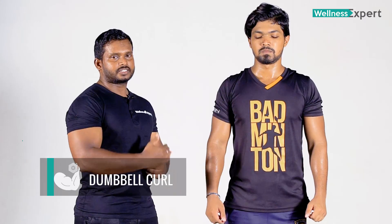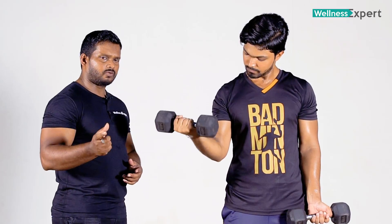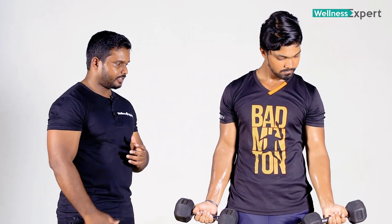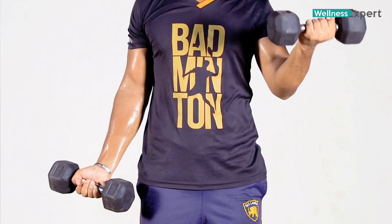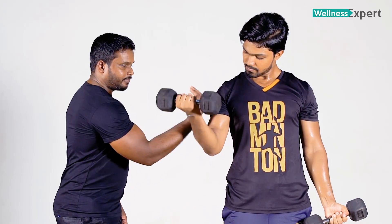Hi, my name is [inaudible]. I am going to do a Dumbbell Curl. I am going to work the Bicep muscle with a Dumbbell Curl.